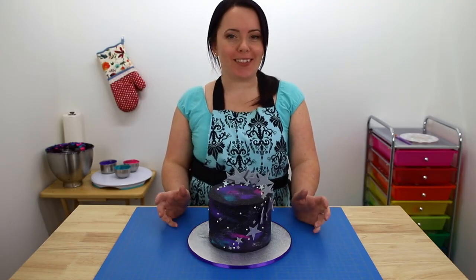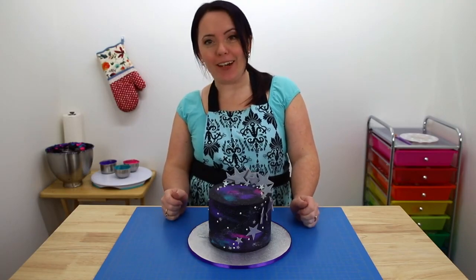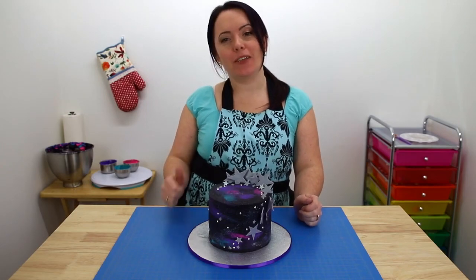Here it is, the finished product, and I really, really like how it turned out. I really hope you guys all like it too. If you did, don't forget to leave a thumbs up, and if you haven't already, don't forget to hit that subscribe button. I'll see you next time.